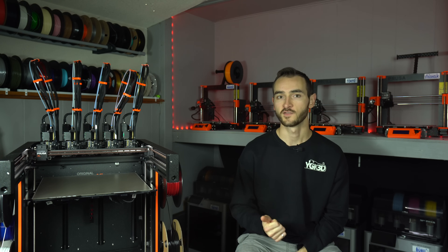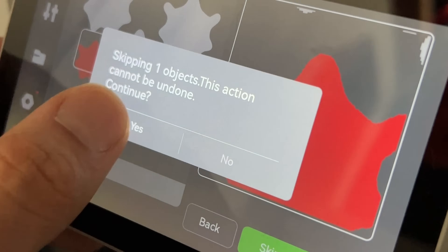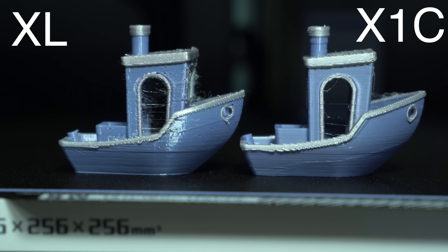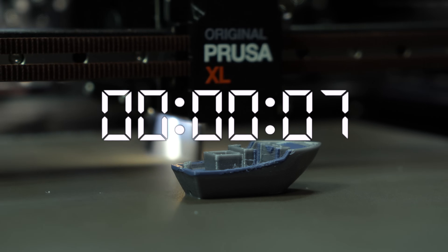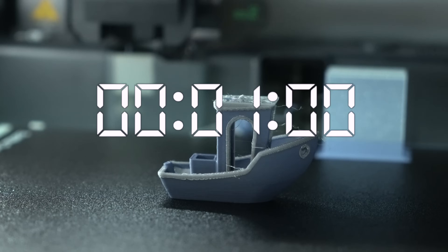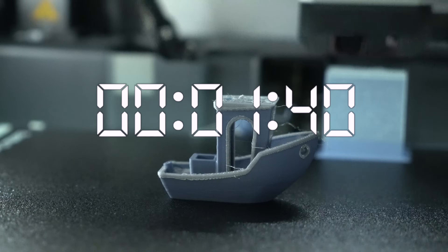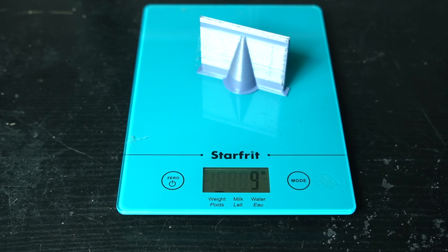In contrast, my BambuLab X1 Carbon has fast file uploads, the ability to remap inputs at runtime, the option to cancel objects mid-print, way faster print speeds, and minimal stringing with the exact same filament. The only thing the XL had going for it were the size and the lightning-fast tool changes — 10 seconds elapsed time versus the minute 45 on the X1C, with considerably less waste. So needless to say, I was left feeling disappointed by what could have been.